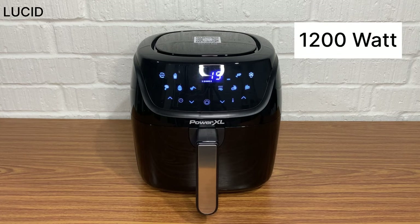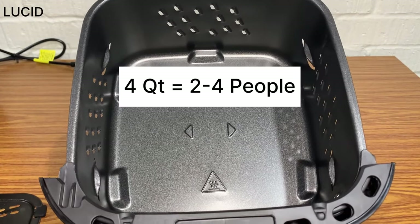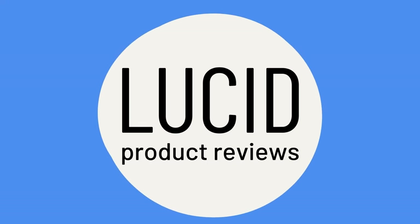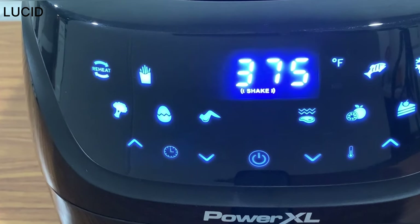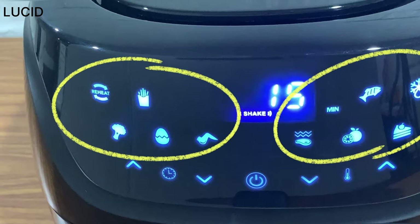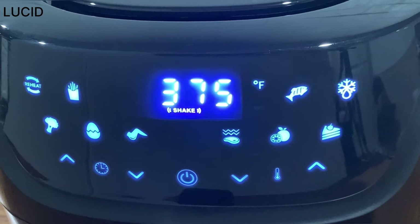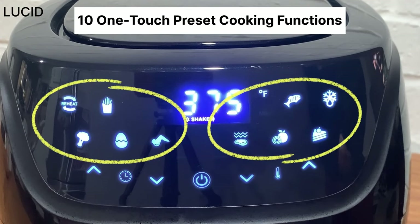This 1200 watt air fryer holds 4 quarts of cooking space, which is said to fit enough food for 2 to 4 people. On a touch screen control panel with LED displays, you can see the temperature, time, increase and decrease buttons, preset buttons, shake indicator, and power/start button. These are the 10 one-touch preset cooking functions.